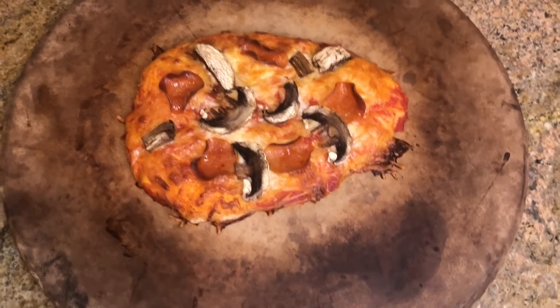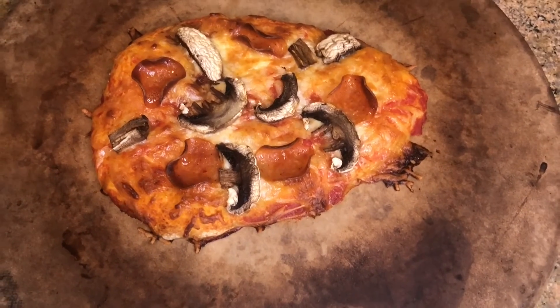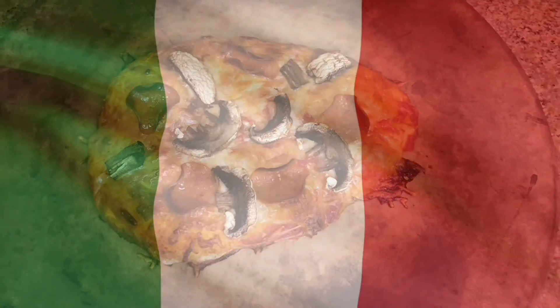Now that our pizza is ready and cooled down, you can put it on a plate, cut it, and it's ready to eat. Grazie, or thank you for watching, and I hope your pizza was delicious.